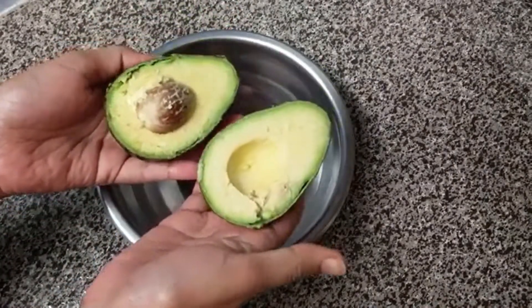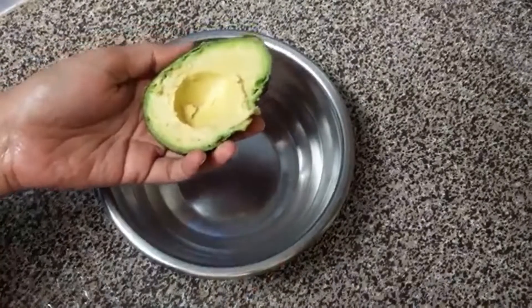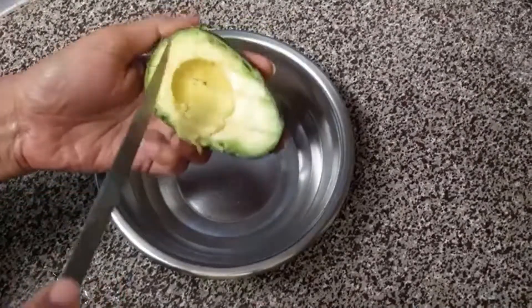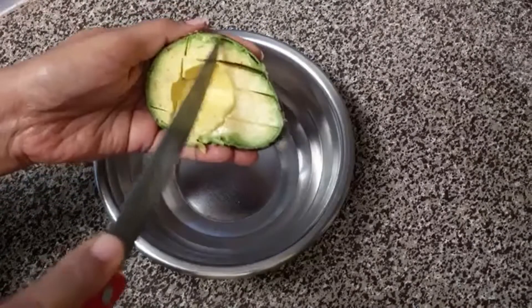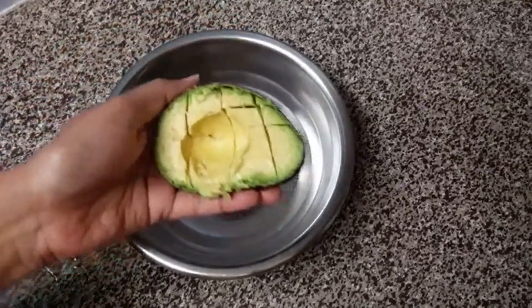I will cut it in half. Then there will be seeds. I will cut the avocado in the middle. It has a very soft and buttery taste.